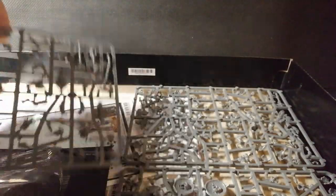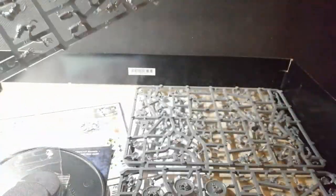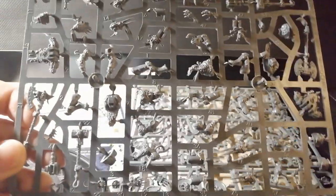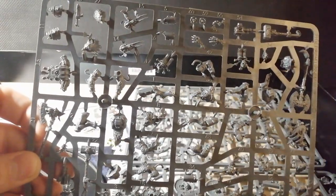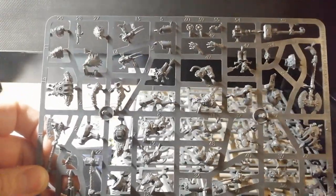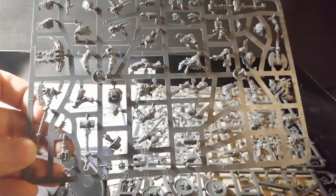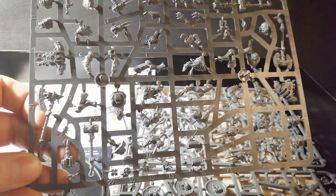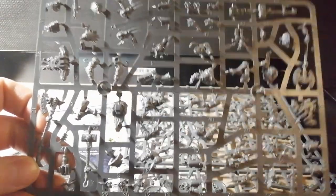Lastly but certainly not least we've got the Wulfen guys. That's another one of those things I think a lot of people either love them or hate them. I personally wasn't too fond when they first came out. I prefer the Viking aesthetic of Space Wolves, not the werewolf side, which they've unfortunately leaned towards.